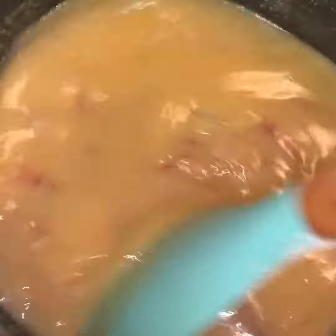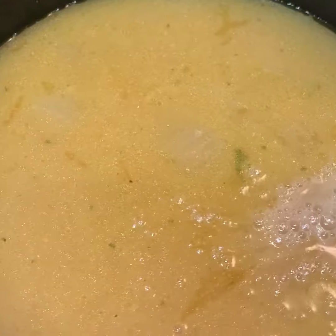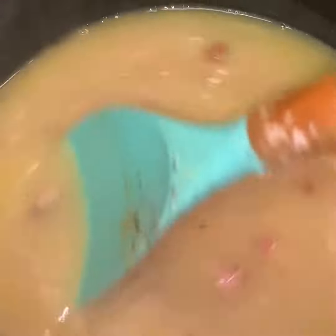Here is what the consistency looks like. Now don't fret if it's not thick enough — just get yourself a slurry, which is cornstarch and water. Stir it up in a little bowl separately, and as you see it's starting to thicken up already. Let it simmer on low.